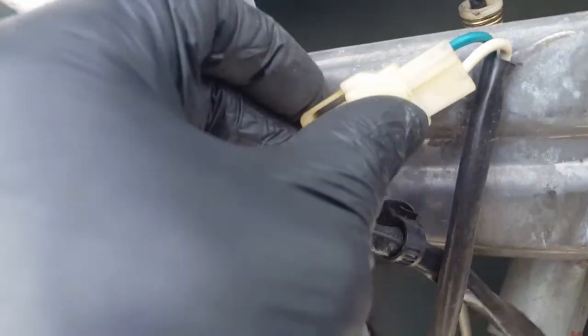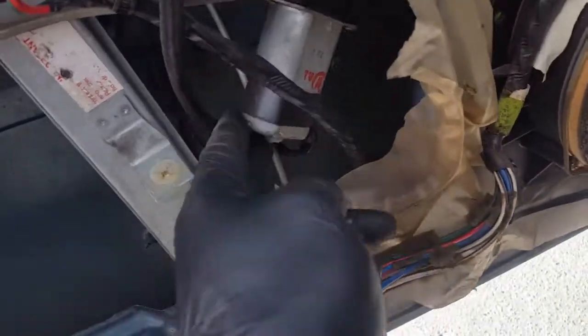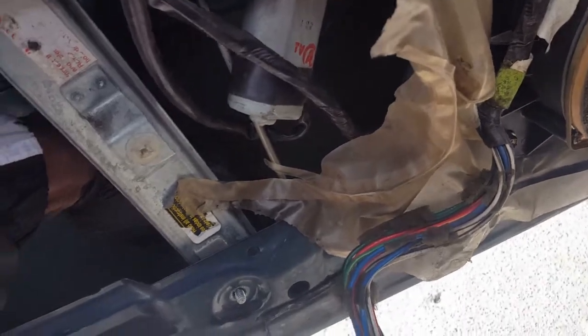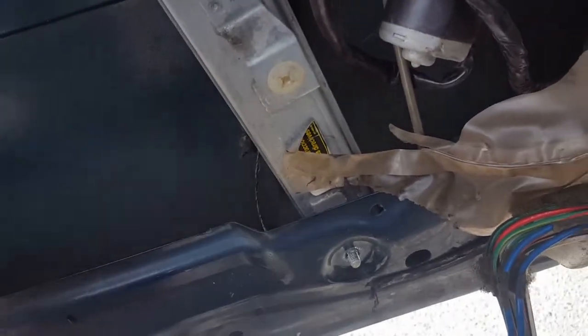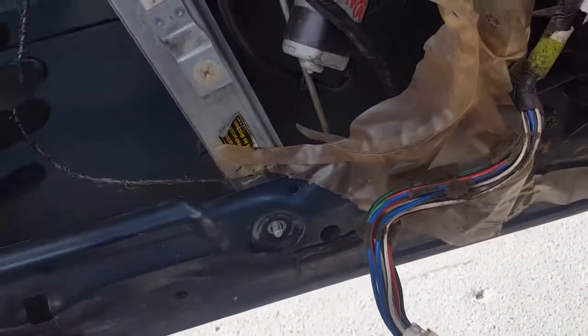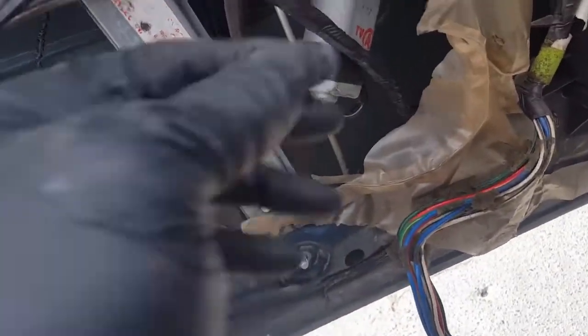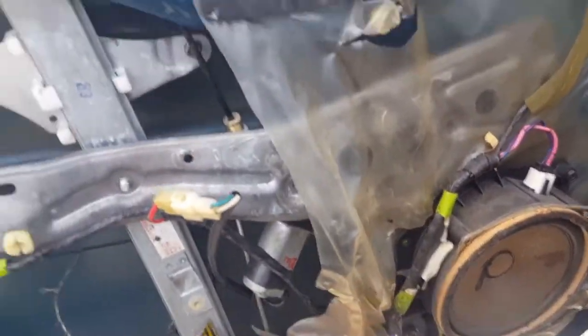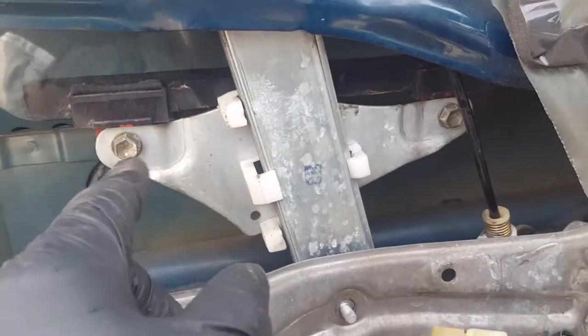I popped the switch off but left it connected, and I turned the ignition to 'on.' The bottom cable is broken — the cable is toast. We got the motor out and the window down by pushing it and hitting the switch. We can now get to the two screws that take the window off the track. Loosen those screws, then pull the window back up and put tape to hold it.